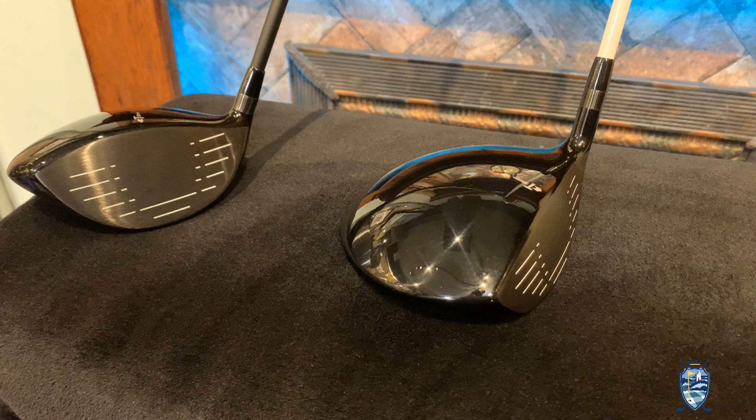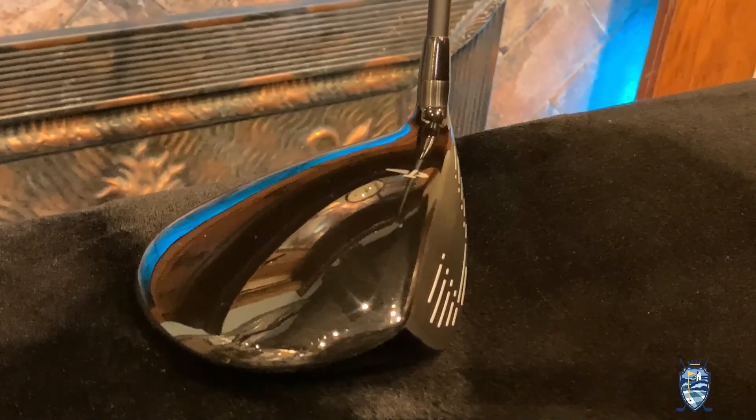Let's start with the technology first — the E521 driver, where the E stands for extreme game improvement. This is a 460cc club head made from premium 6-4 titanium, built around a philosophy that's all about ease of use. The Hot Launch E521 driver is designed with a super shallow face in an extreme MOI-boosting shape for an extremely high MOI — that's moment of inertia, that's stability at impact — making the E-series driver an extremely stable and powerful one.